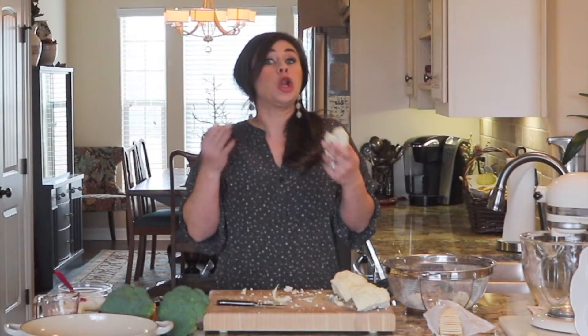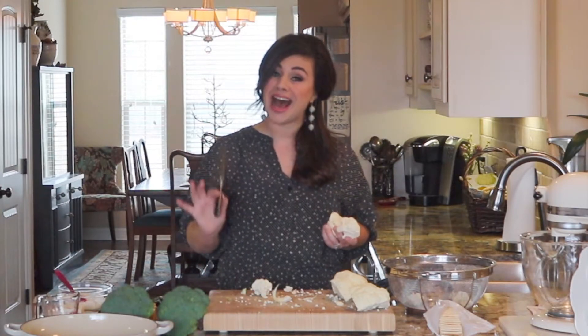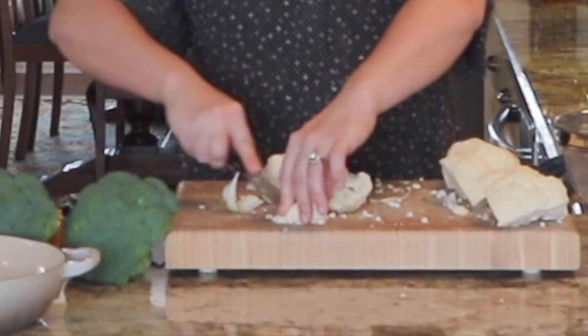However, if I have any large florets, I might use my paring knife and just either half them or quarter them. So here we have a large cauliflower floret and I'm just going to go ahead and quarter this one.